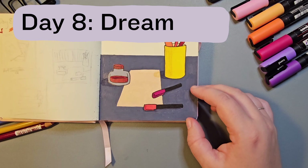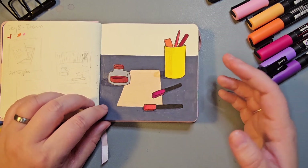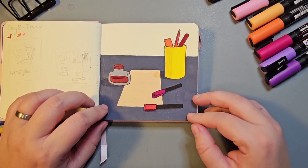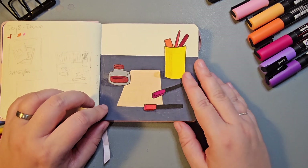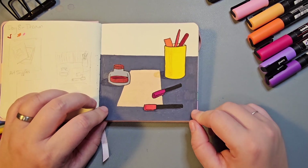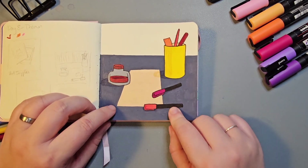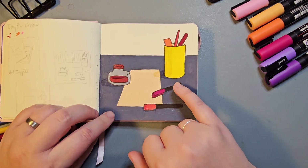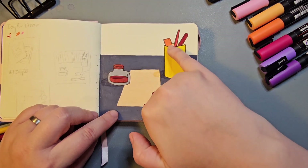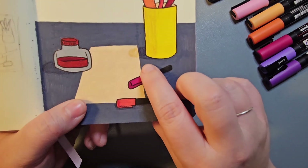Day eight is Dream. I wasn't sure what to do, so I thought about the fact that since I had to quit nursing due to my disability, I've fallen back on art as a career — this was my dream job when I was 15 or 16. So I just drew some drawing supplies. I'm particularly enjoying inks and Posca pens at the moment. I really enjoyed using the Carbothello pencils — they're chalkier — to create shadow, and I think the shadow works really nicely here on the desk and paper.